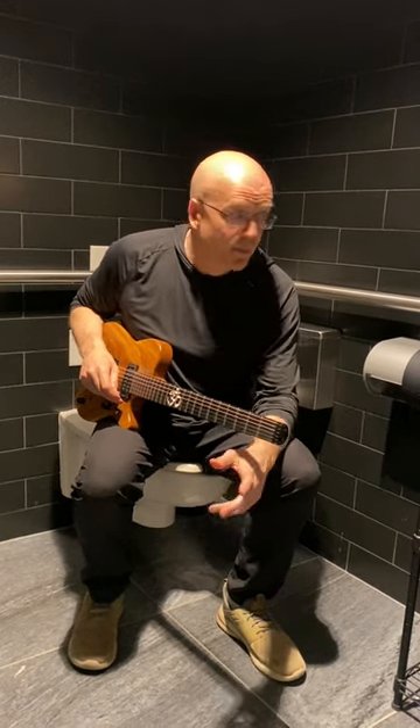This is Devin Townsend sitting on a toilet, and I hope that doesn't deter you from checking out these picks. Bye.